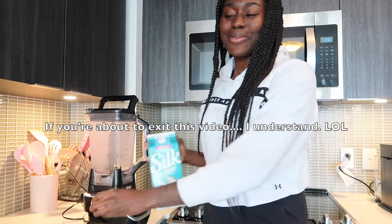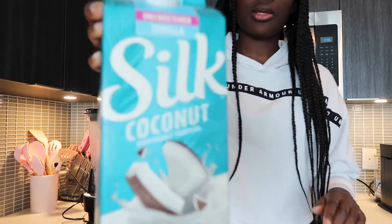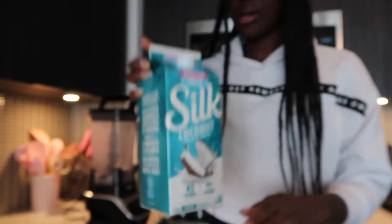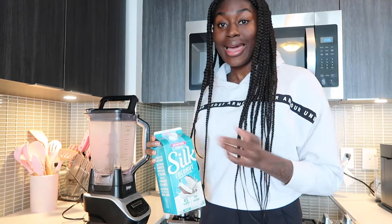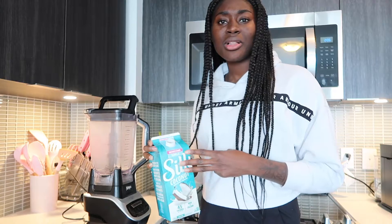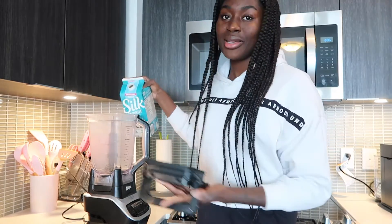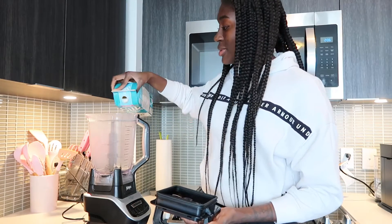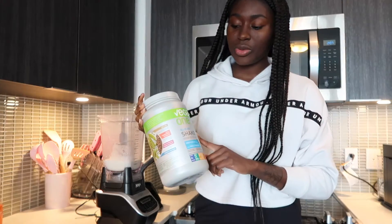First I'm using Silk coconut milk — it just looks like this. I go through many different types of plant-based milk; I don't really have a preference. I've had coconut milk, pea milk, almond milk, cashew milk, oat milk — honestly whatever I'm feeling at the grocery store, whatever's available. I'll do a little bit of that.